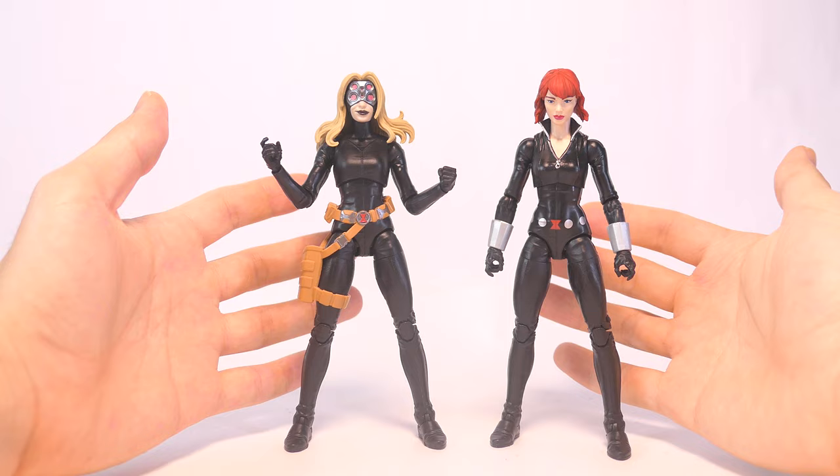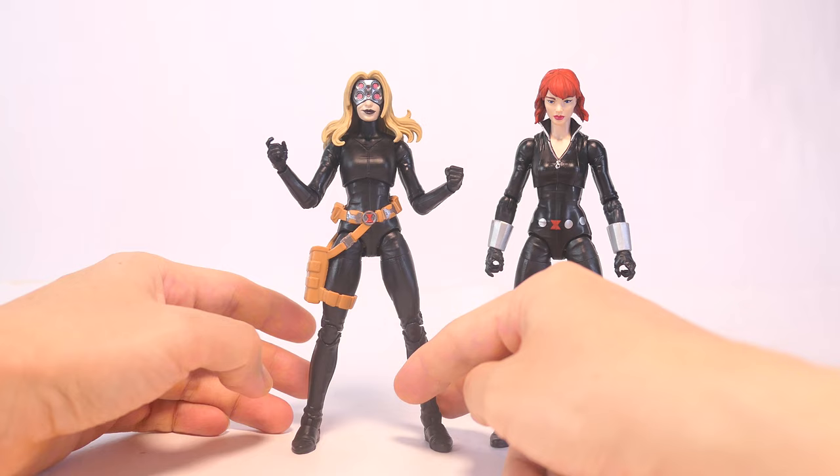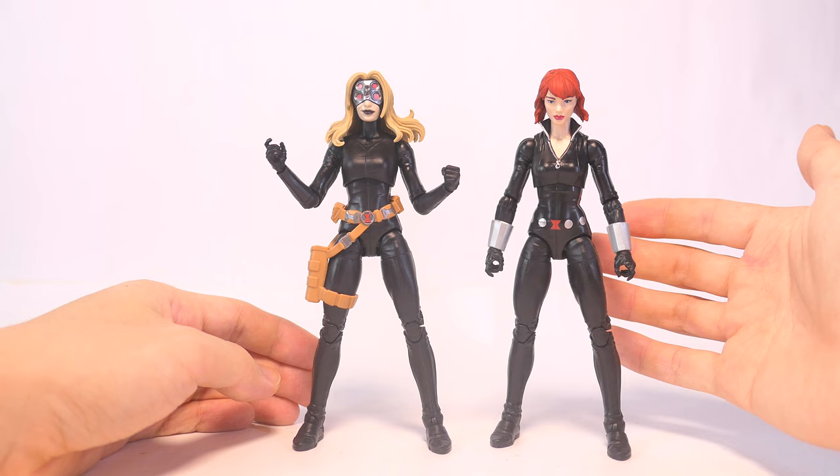Next, I also don't like that the catsuit legs just do not want to go closer together — this is as close as they go, and she ends up having a really awkward A-stance. So I'm going to improve the elbows as well as the legs, and you can probably do the same for the other catsuit bodies on other Black Widow figures.